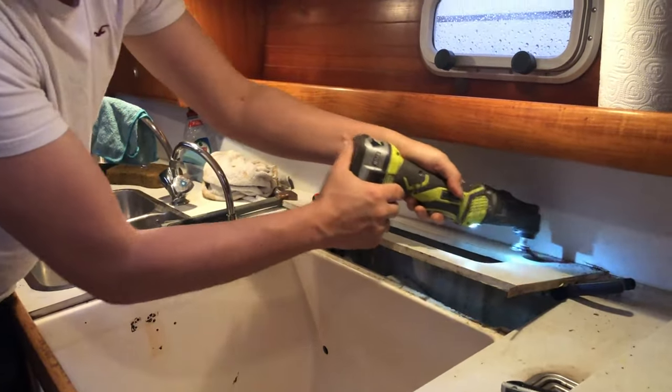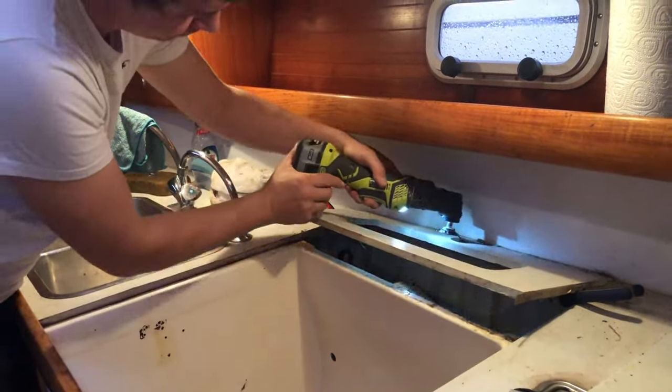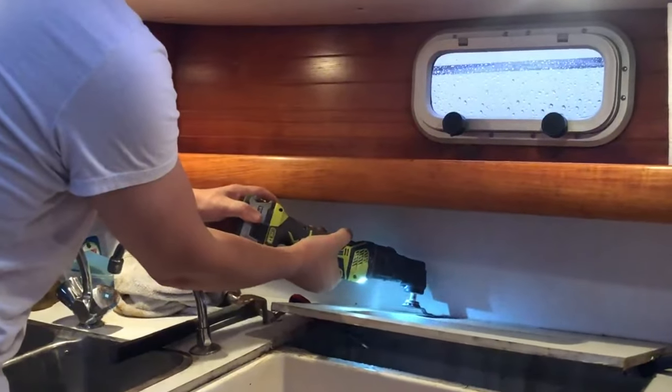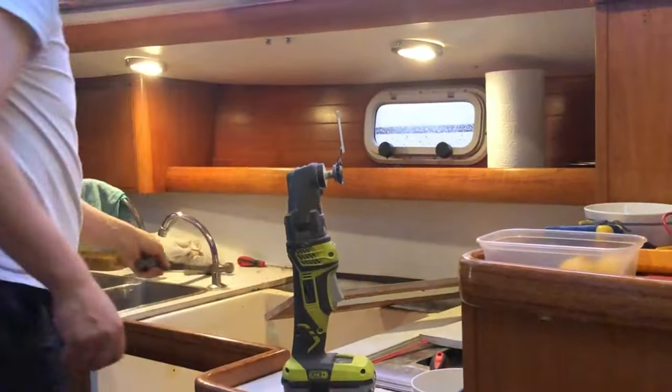We didn't want or need a second fridge. The plumbing was a disaster of leaks and nasty mouldy hose. The existing hob and microwave oven were disgusting and there was something not right about them — they just didn't work when asked.